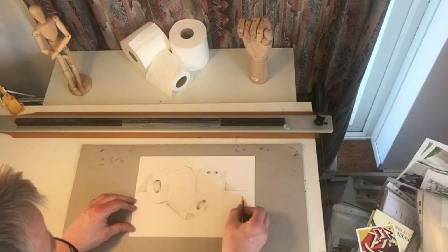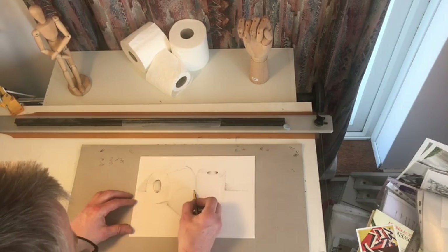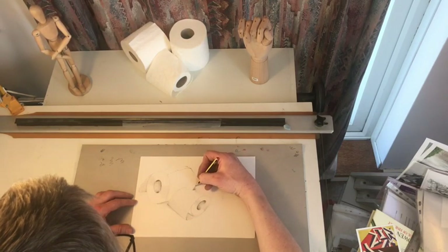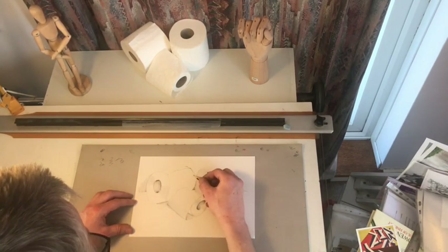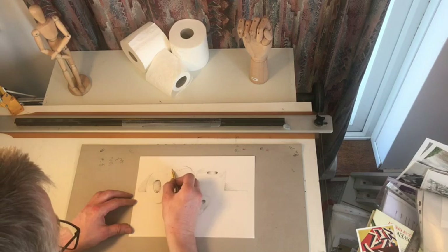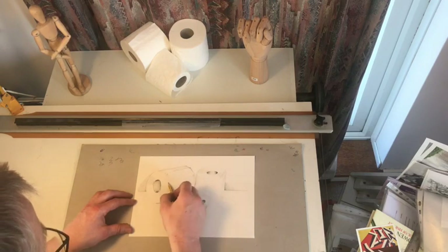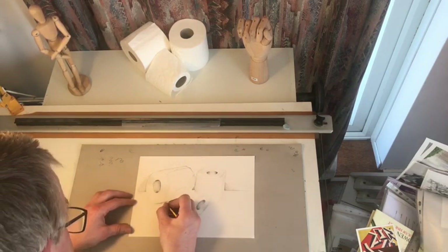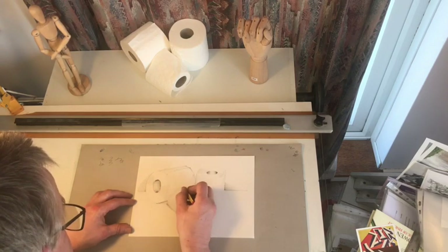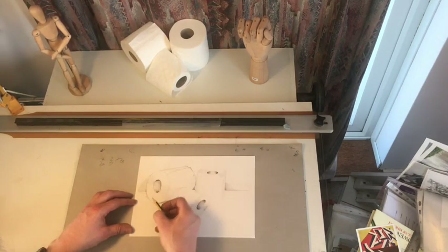It's important to remember that toilet rolls don't have a black line around them, which is why at the moment you can see I was just trying to put a little bit of background tone in to show the shape of the toilet roll without putting a thick black line around the outside. Don't worry about some mistakes — try and draw or sketch with confidence. If you make a mistake, who cares? It doesn't matter. Just go with it.